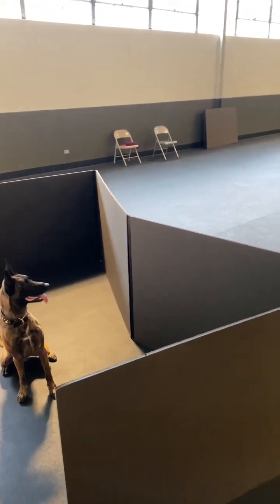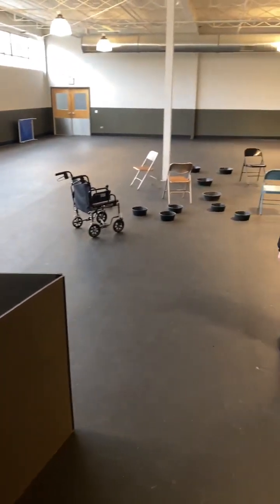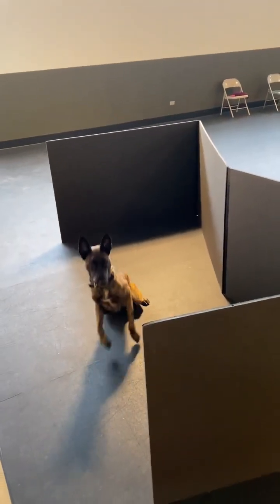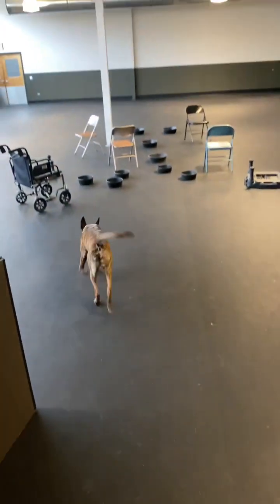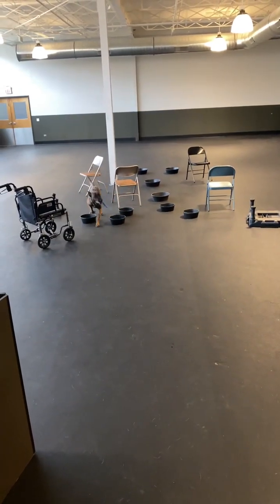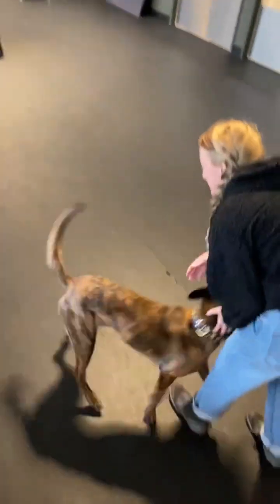I'm going to start off just putting it in one spot with no fake-out noises. Break! Where's your toy? It seems he was listening, because he went right to where I went. Yay! You're smarty pants, you're so smart.